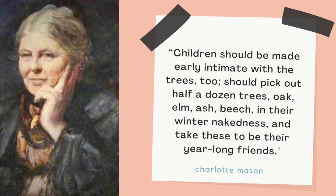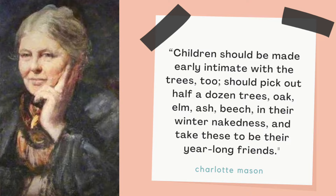Charlotte Mason mentions focusing on one tree throughout the entire year and drawing it multiple times to see what happens with the tree over time. I didn't want to forget to do that this year because we didn't end up doing it last year. So I actually put that into our different nature study lessons. All of the green highlights you see as I go across are all where we are drawing our specific tree that's out in our backyard.